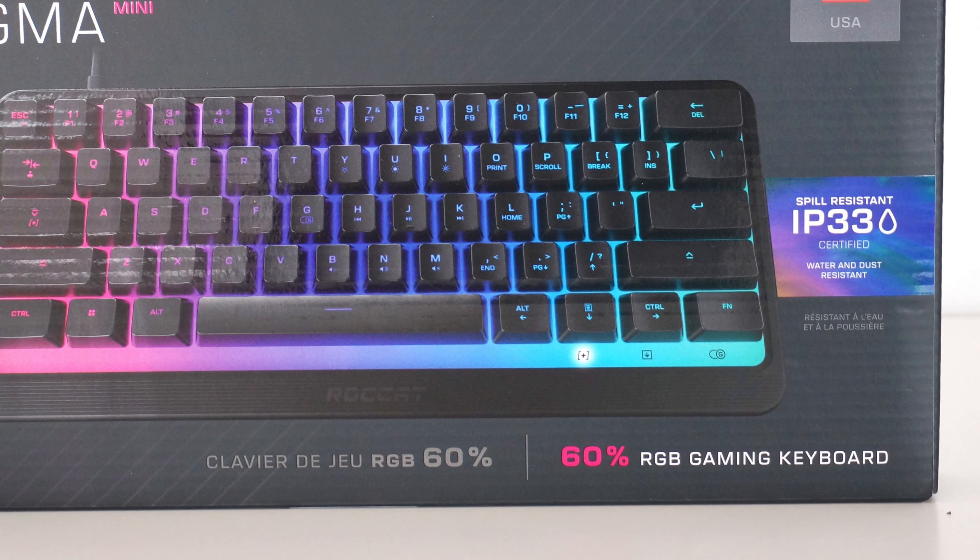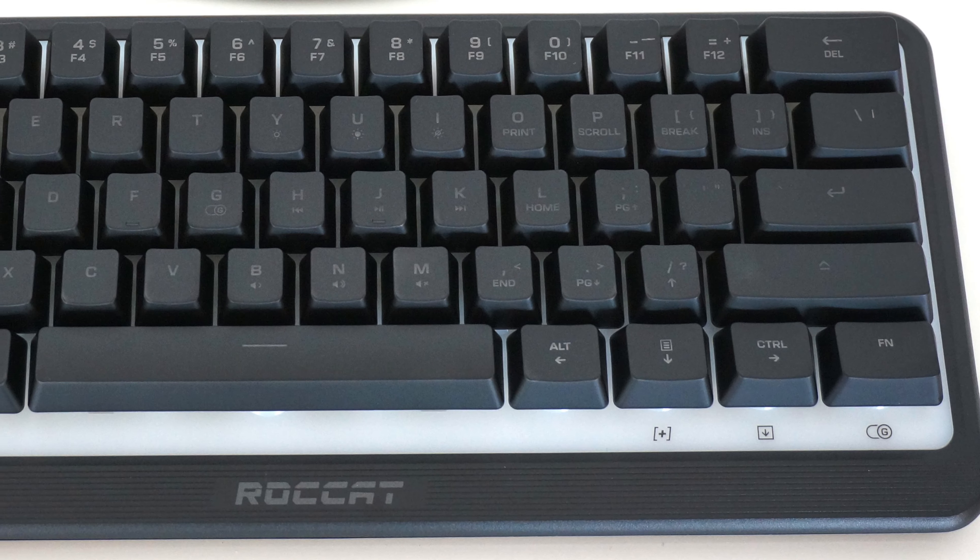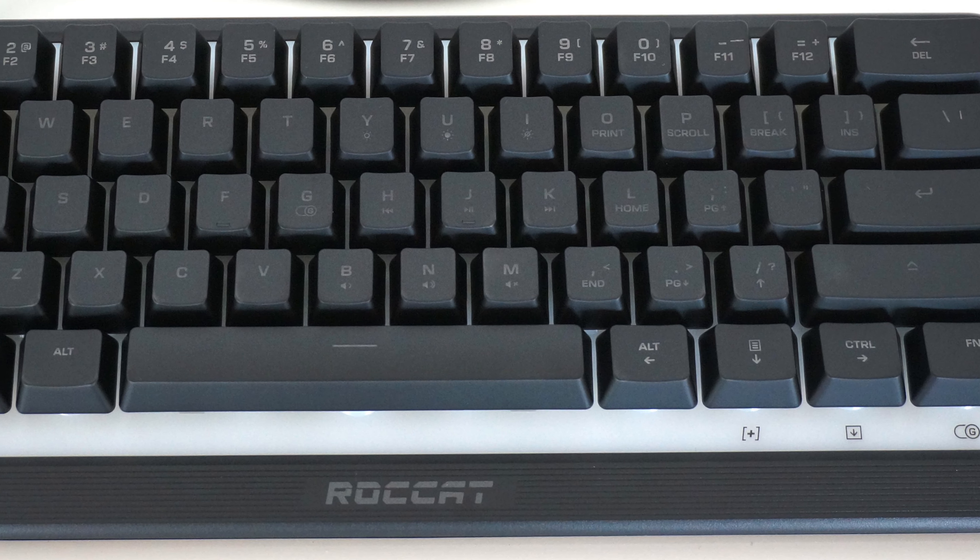After using the Rocket Magma Mini for the last little while, I think I have complex feelings about it. Overall, it is a good keyboard for the price.